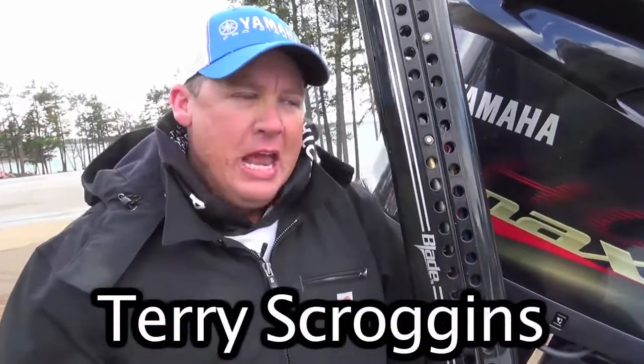Hey, I'm Elite Series Pro Terry Scroggins. And when it's cold — I mean cold — single digits, 20 degrees or cooler, here's what I do.